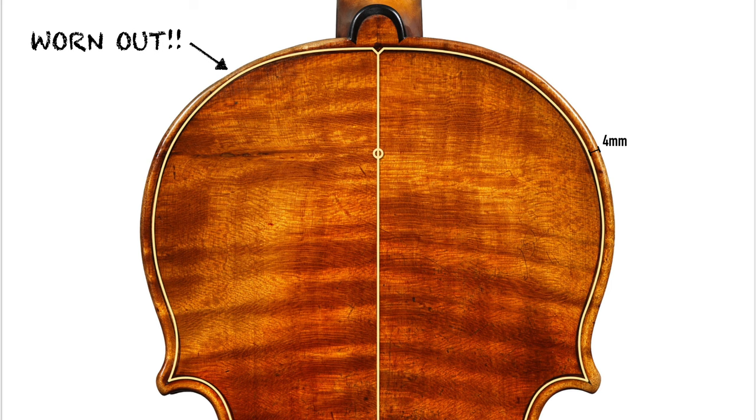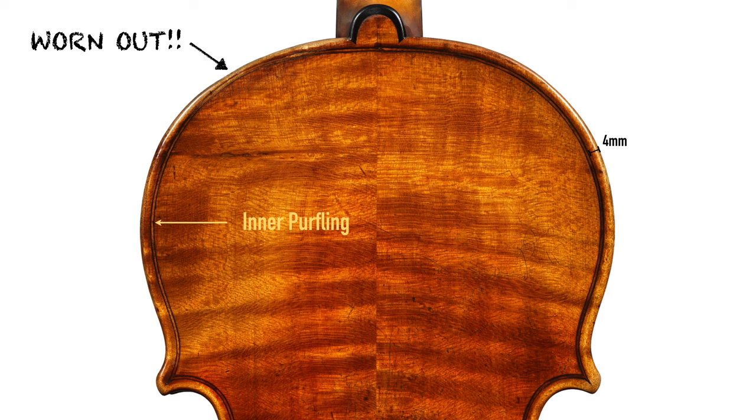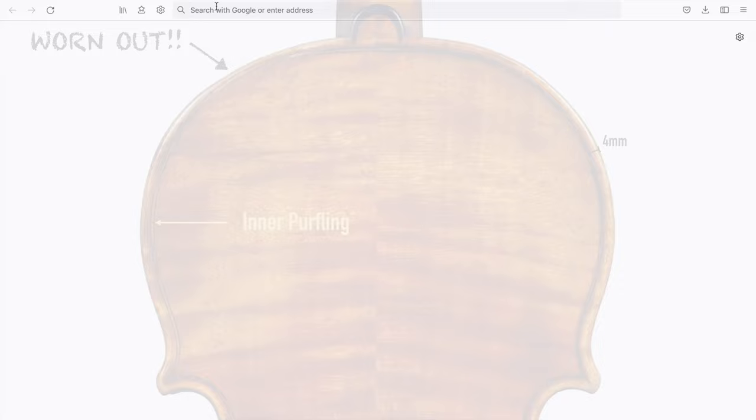Since there is so much wear on the outline, I would suggest you follow the inner black line of the purfling, which should also be around 4mm from the edge, to make the inner template and the form.